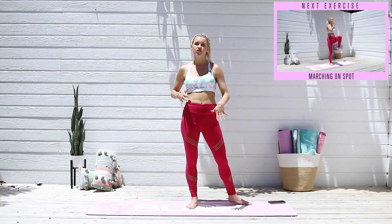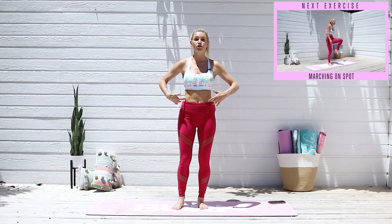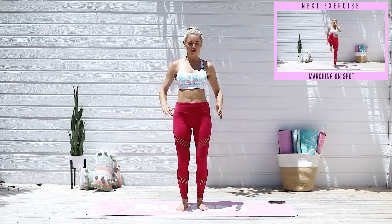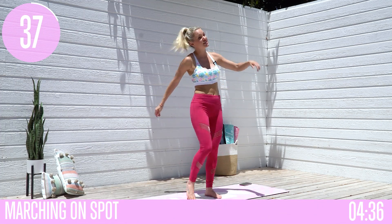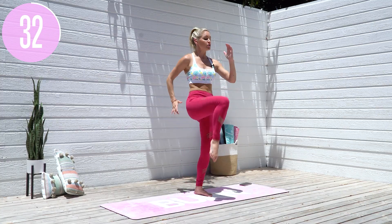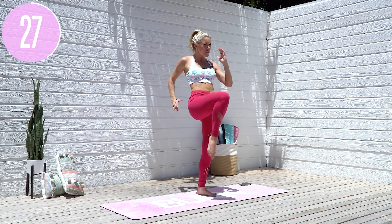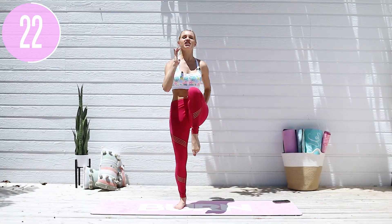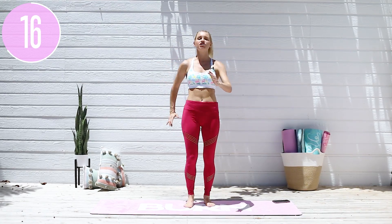We're gonna do 40 seconds of exercise, 15-20 seconds rest. First exercise we're gonna do is marching on the spot — it's also gonna work your core. If you're looking to get a little bit of ab definition, this one will work. Use those arms as well, stay really engaged. Keeping those arms nice and engaged and pushing down into the ground and lifting that chest up — own this movement. You do not need any jumping for this whatsoever.